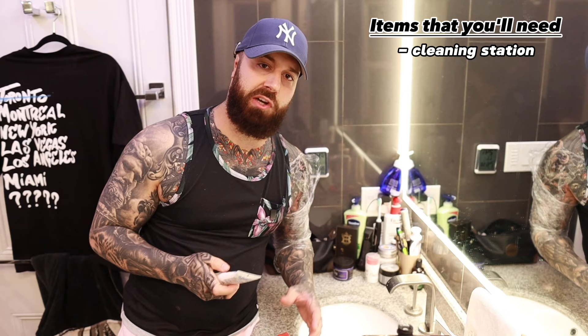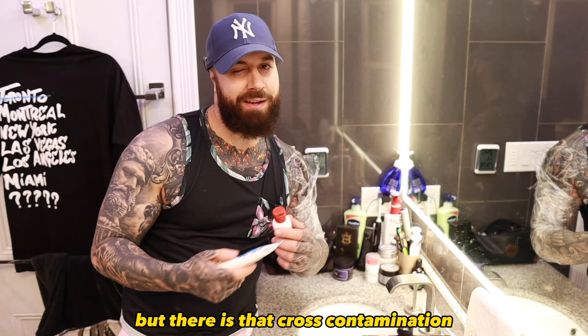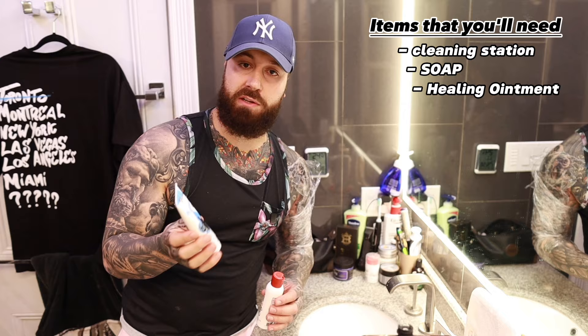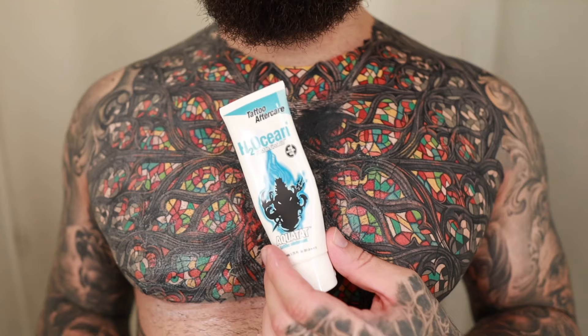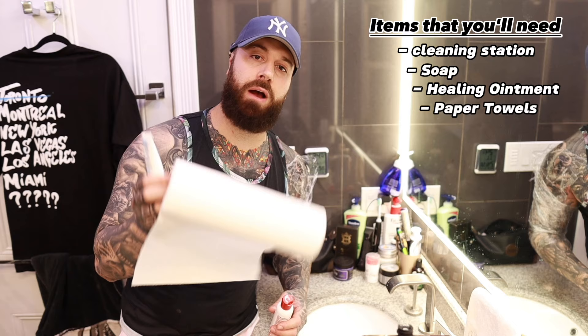The next thing you're going to need is a soap. I'm using this one, but you can go ahead and use Dove Unscented — it was in my last video, and I still love using a bar of soap, but there is that cross-contamination issue. With this, you don't really have that. The next thing you need is healing ointment. There are many different brands out there — I like using this one, but I've found a lot of products work in the same way. And then the final thing you need is paper towel for drying the tattoo off and removing that excess ointment.